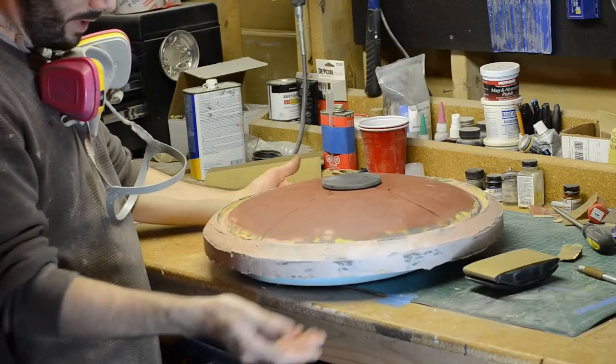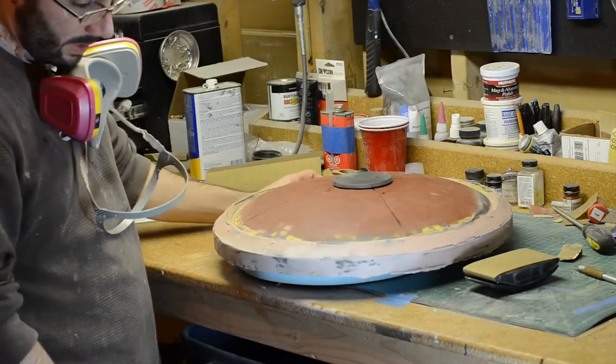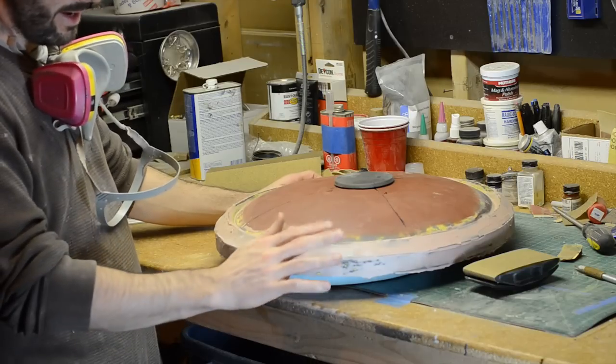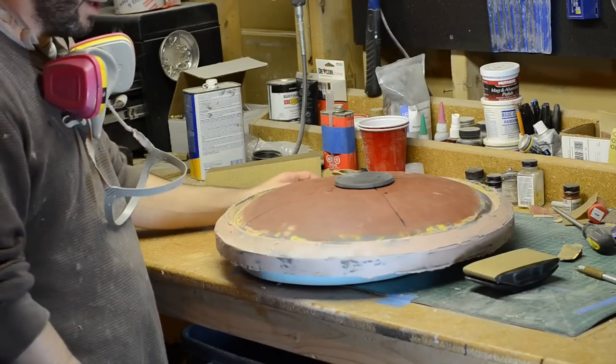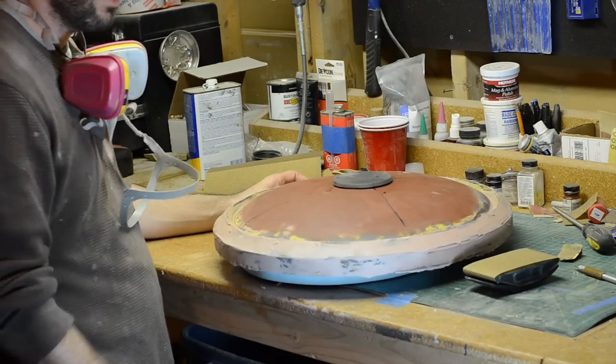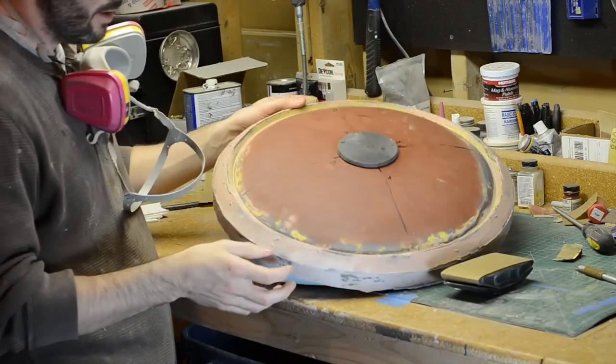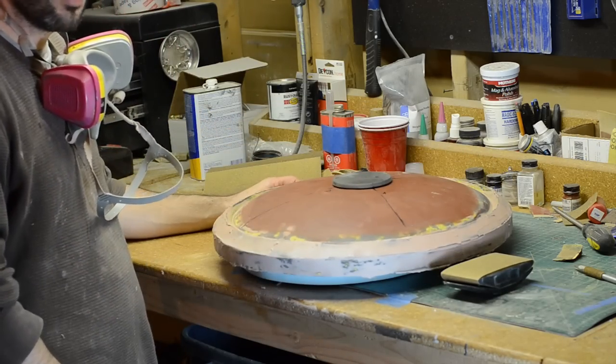This outer ring has now been filled in with the first layer of Bondo. Before doing that, I sanded down the plastic underneath it. And now I'm just sanding lots of Bondo — sanding block, respirator, and some good old-fashioned elbow grease.